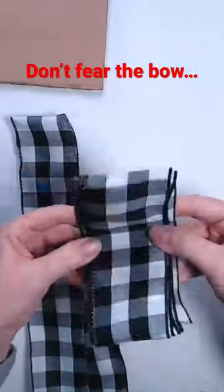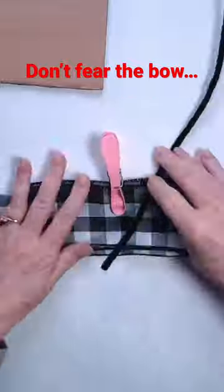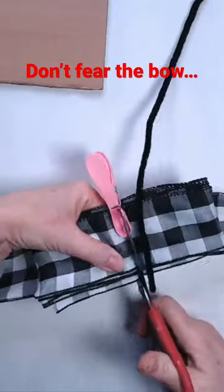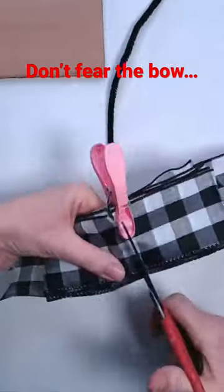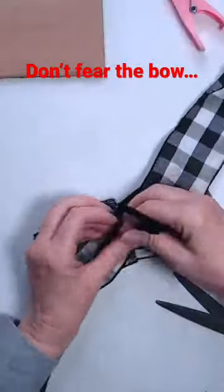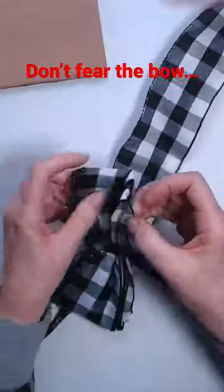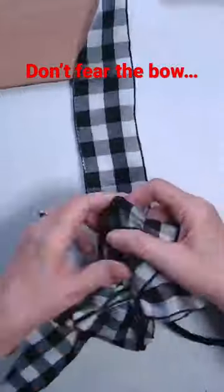Basically, you're just going to wrap it around that piece of cardboard, get a second piece, and wire them all together with a pipe cleaner or a piece of wire. I don't use a zip tie because I can use the pipe cleaner later to tie it to whatever present, tree, post, or whatever I want — you can't do that with a zip tie. So here you go, you fluff it up.